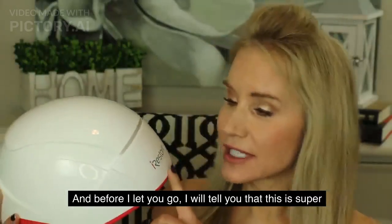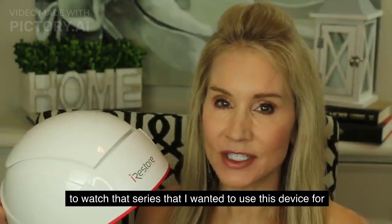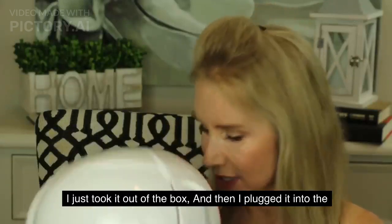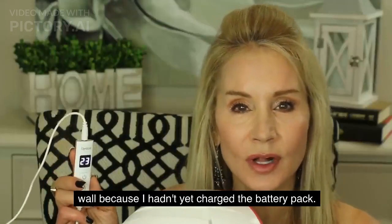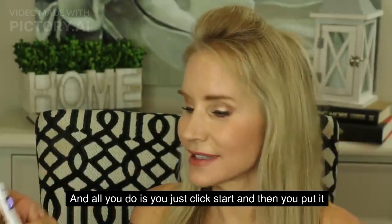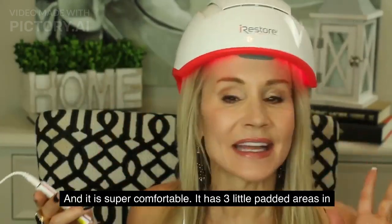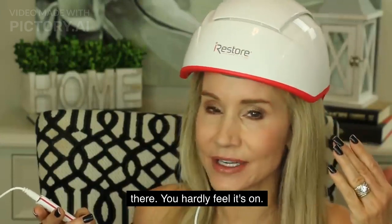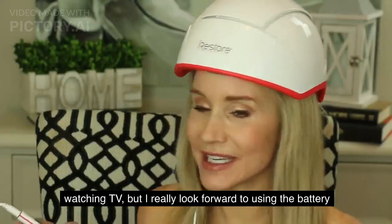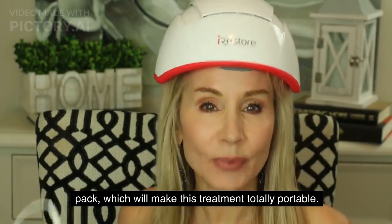This device is super easy to use. Last night, I just took it out of the box, plugged it into the wall since I hadn't yet charged the battery pack, clicked start, put it on my head, and the treatment began — flashing red. It is super comfortable with three little padded areas inside; you hardly feel it's on. I really look forward to using the battery pack to make this treatment totally portable.